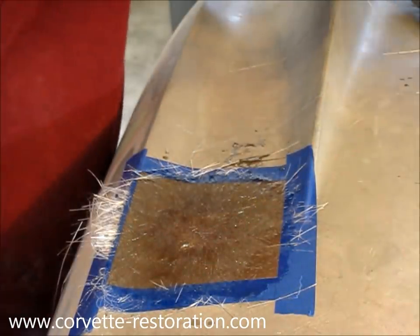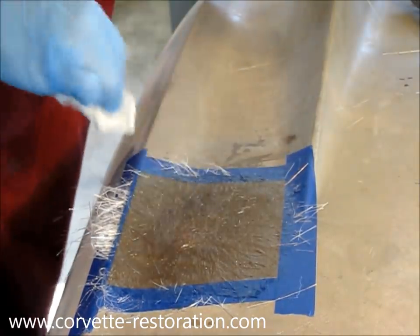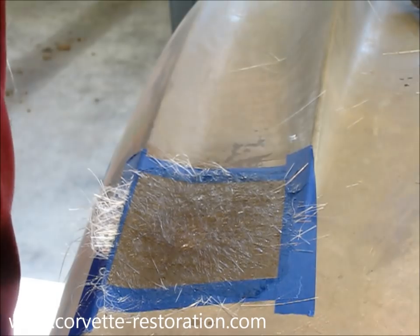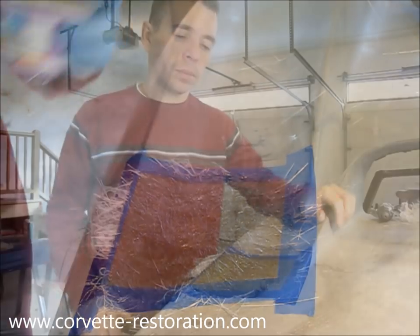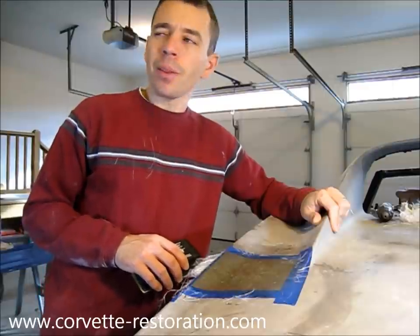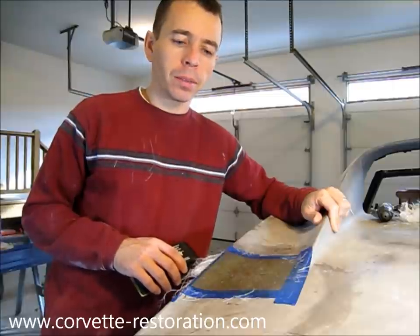I'm just going to take a quick paper towel and wipe down this stray material that's dripped onto the fiberglass. We've allowed the fiberglass to cure for about three or four hours — that's really what it takes for it to harden up enough to sand.